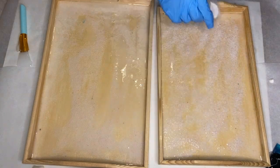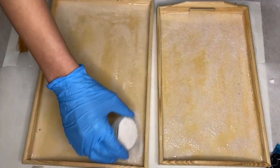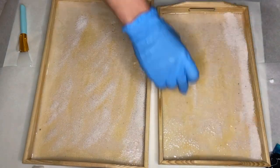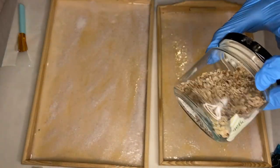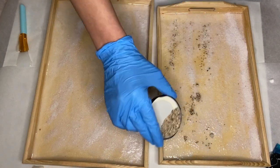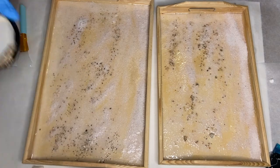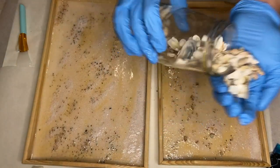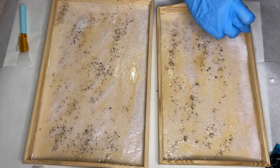I poured on a bit more sand into the tray and then added in the small pebbles that I collected at the beach. I also started to add in some seashells by the shoreline as well.